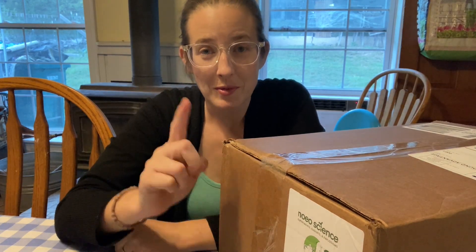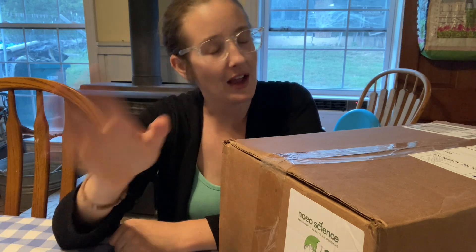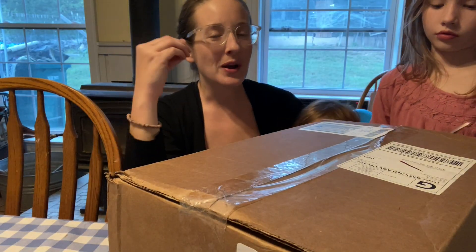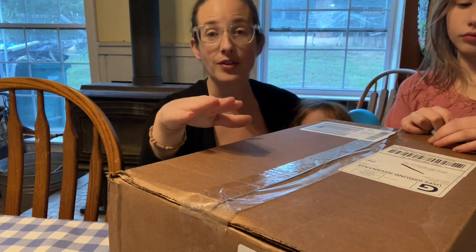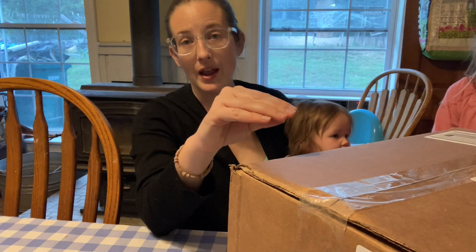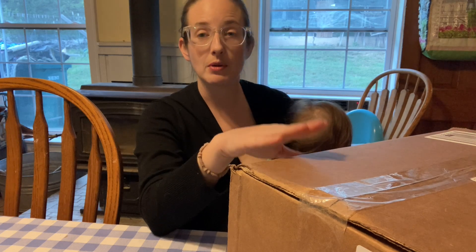I always struggle to remember the pronunciation of this company — I believe it is Noeo Science, and if that's wrong I apologize. Anyway, we're going to open this up and see what's in here. This is Biology 2 for fourth to sixth grade, so this is for Ivy and Micah. If we really like this curriculum and think it's worth the money, we will invest in one for the younger kids later this year.